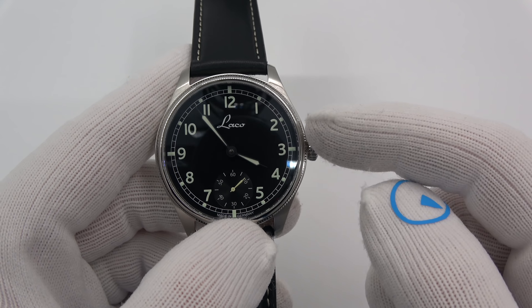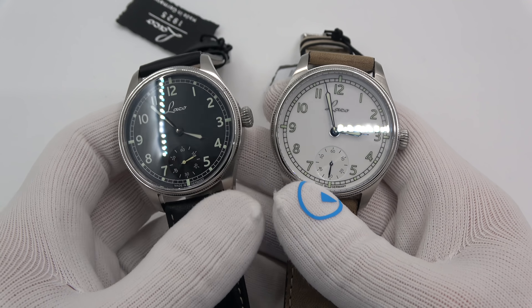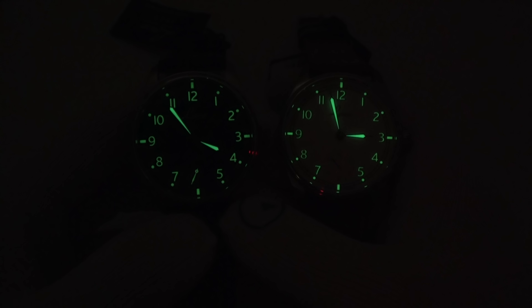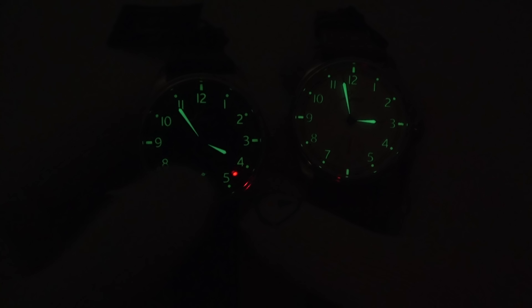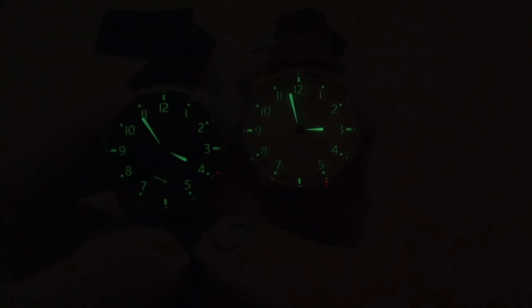Let's flip out the lights and look at them side by side for the lume shot. The black one's on the left, the white one's on the right. Everything's pretty much the same on the lume front, except the seconds hand on the black dial model is fully loomed, while on the white dial model it is not. Super-LumiNova glows extremely well — extremely well.